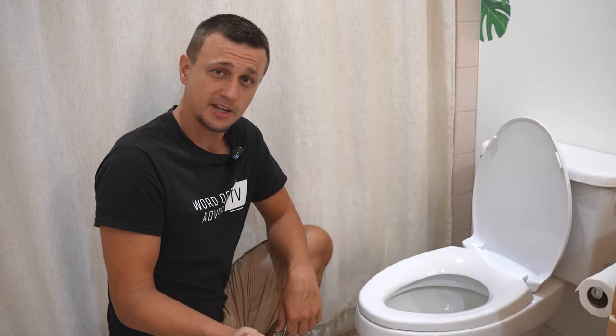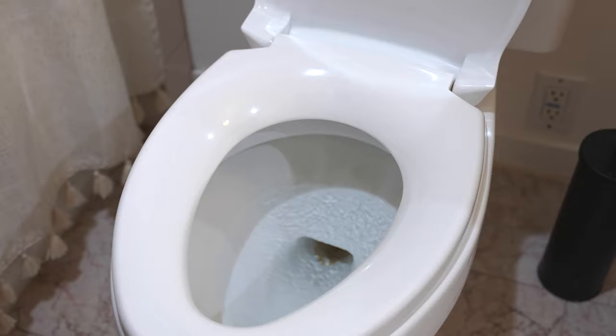In today's video, I'll be showing you how to fix this. After we flush our toilet and it fills back up, it just keeps running and filling and filling non-stop.